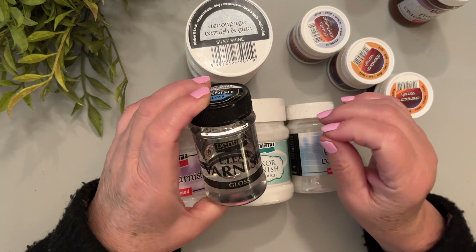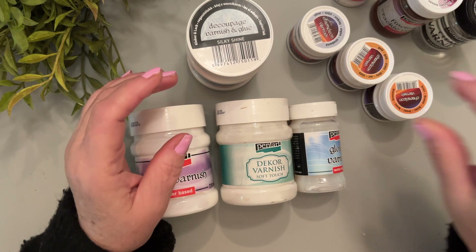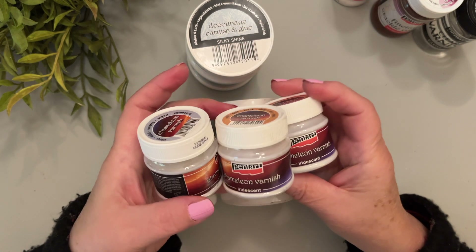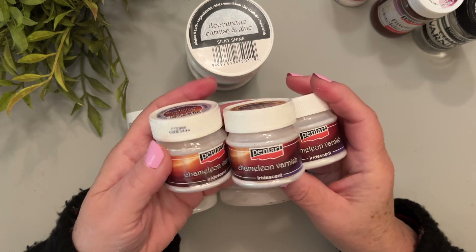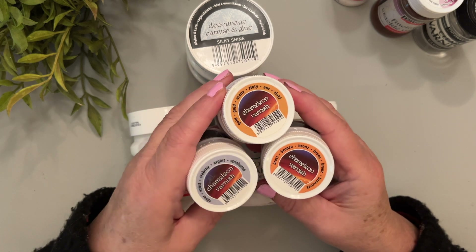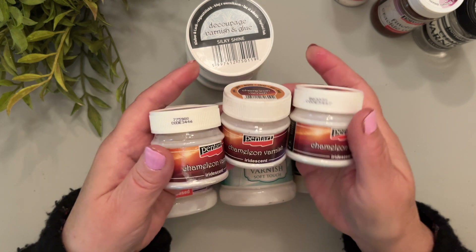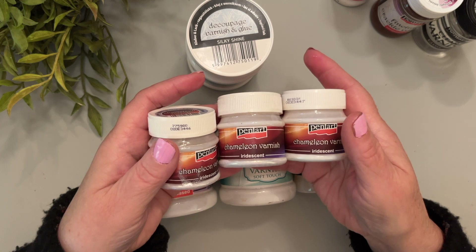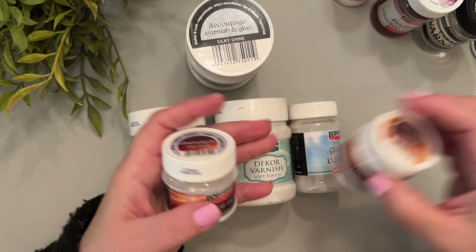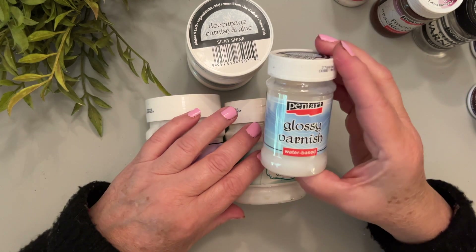The fine line crackle — we have another demo on it if you want to take a look — gives a beautiful porcelain finish and it's sealed with the gloss. I'll quickly show you these three varnishes. They're called Chameleon and they give an iridescent look. They have sparkle mica powders in them, and there's silver, gold, and brass. I do have another demo on those as well.